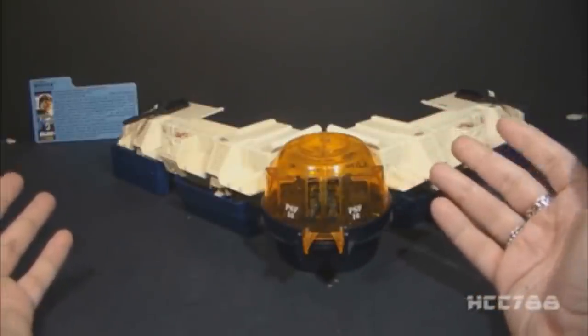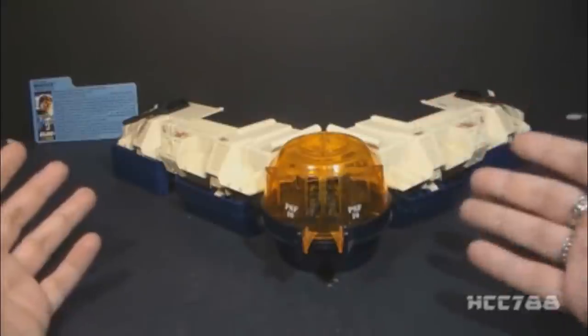Now let's see how the Vector jet contributes to the formation of the Future Fortress.